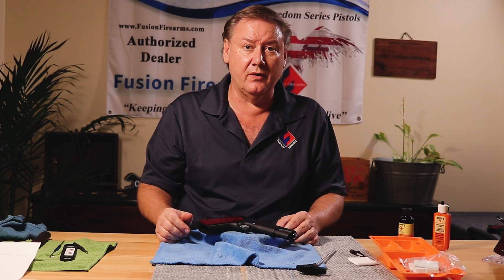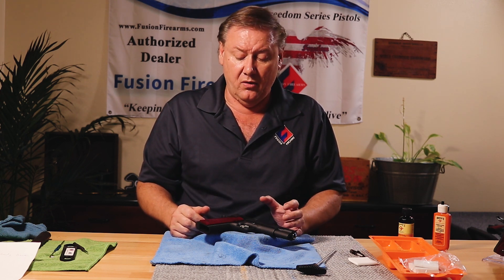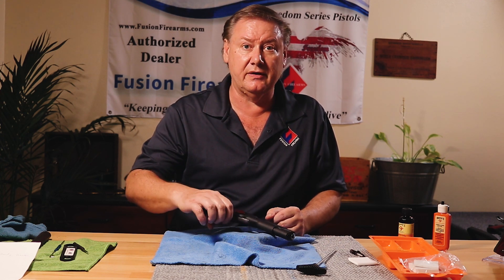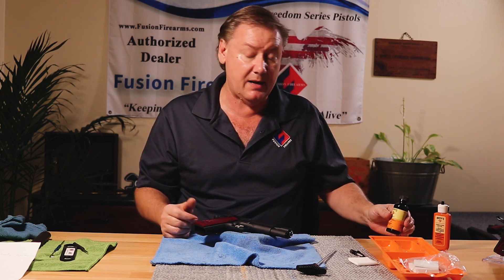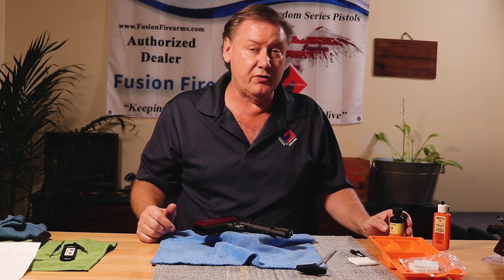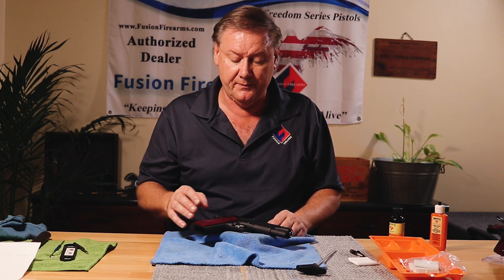Hi folks, Pop Confusion again. Today we're going to go over a quick cleaning of your 1911 — field strip the pistol, clean the barrel, clean the bushing, and all those things inside the top end, wipe down the bottom end, and oil a few points. I'm using Hoppy's products — Hoppy's doesn't sponsor us, it's just I've been using Hoppy's products for 30-plus years and it's worked well for me. There are a lot of different types of cleaning equipment and oils out there — that's your own preference.